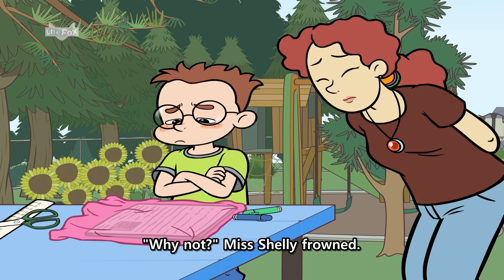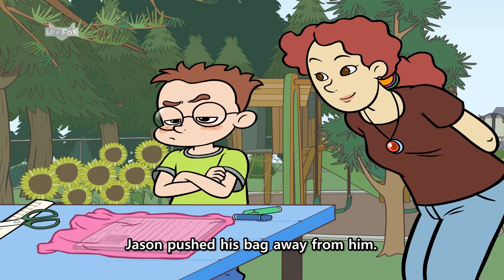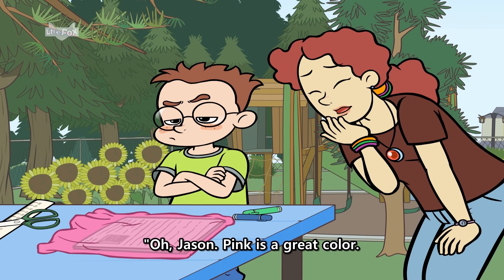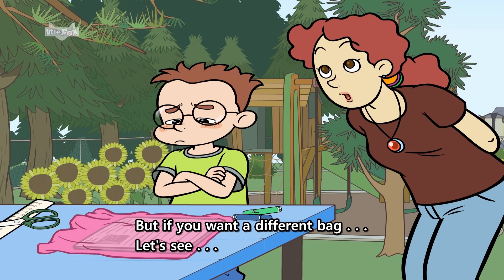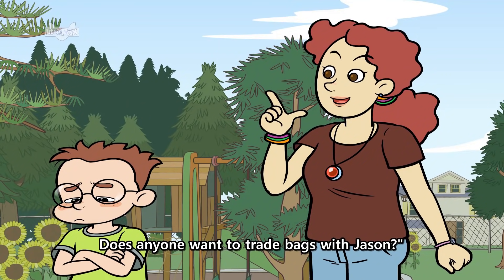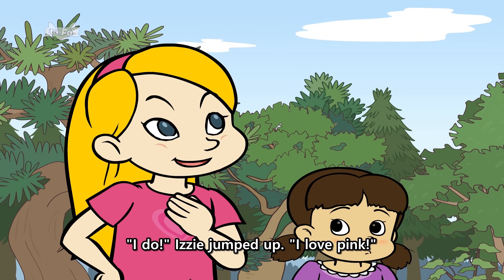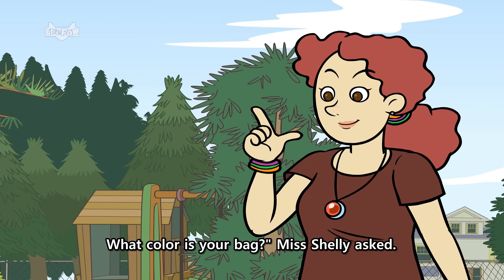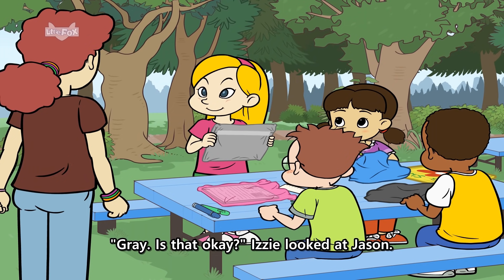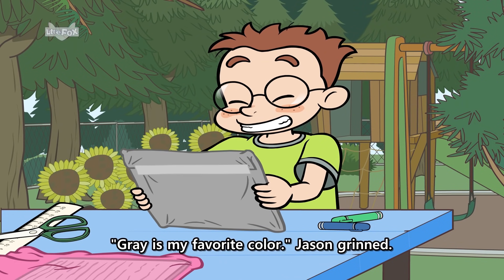"Why not?" Miss Shelley frowned. "My mom gave me a pink garbage bag. I hate pink." Jason pushed his bag away from him. "Oh, Jason. Pink is a great color. But if you want a different bag... let's see. Does anyone want to trade bags with Jason?" "I do," Izzy jumped up. "I love pink." "Thank you, Izzy. What color is your bag?" Miss Shelley asked. "Gray. Is that okay?" Izzy looked at Jason. "Gray is my favorite color," Jason grinned.